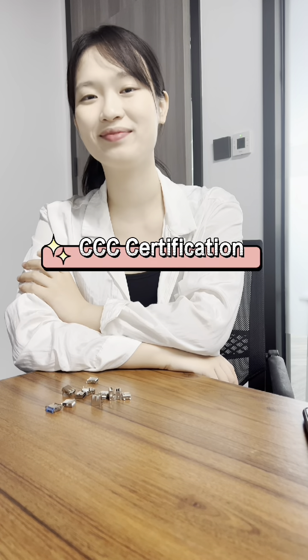Secondly, CCC certification. The CCC certification mark and CCC certification number will be marked on the product with qualified quality.